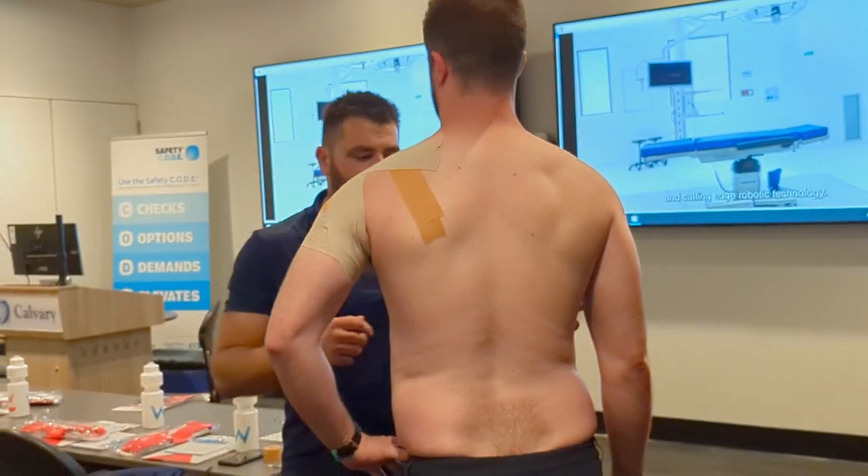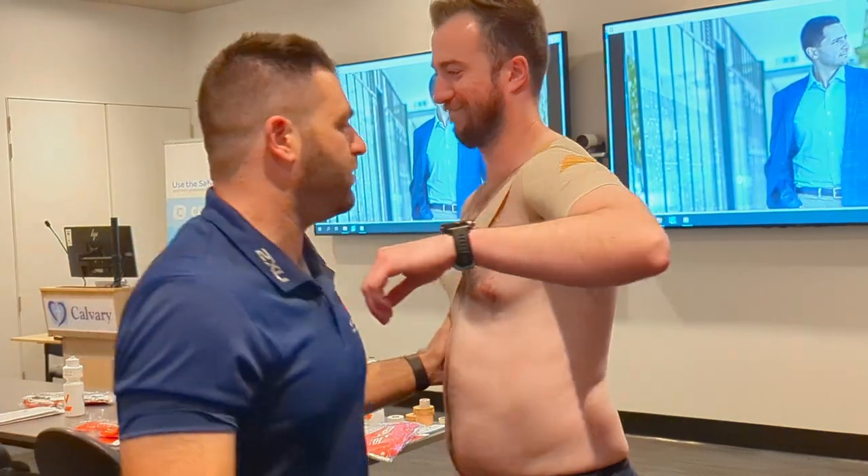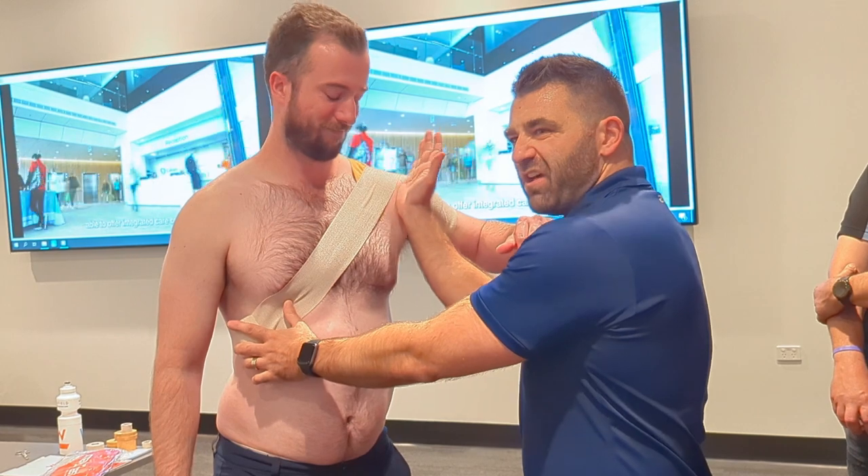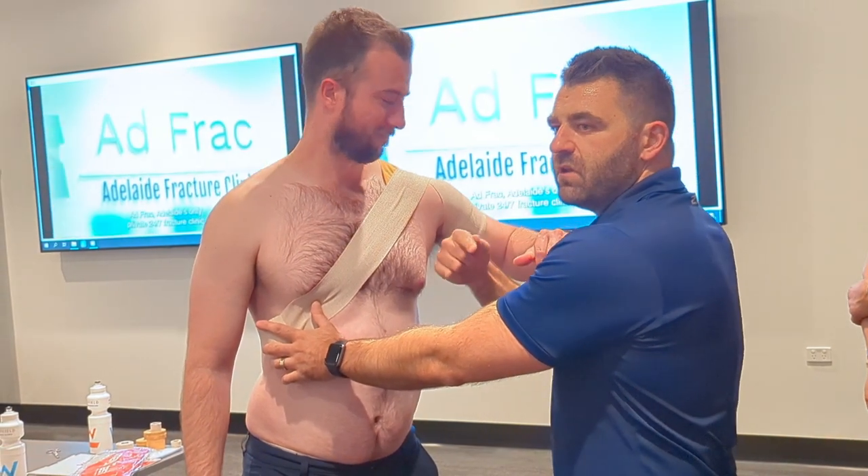Then test it out. It's probably not tight enough in this demonstration, but I'd try and go a bit more anterior over the shoulder and fan around a little, so I'm not going over the same level again and again.